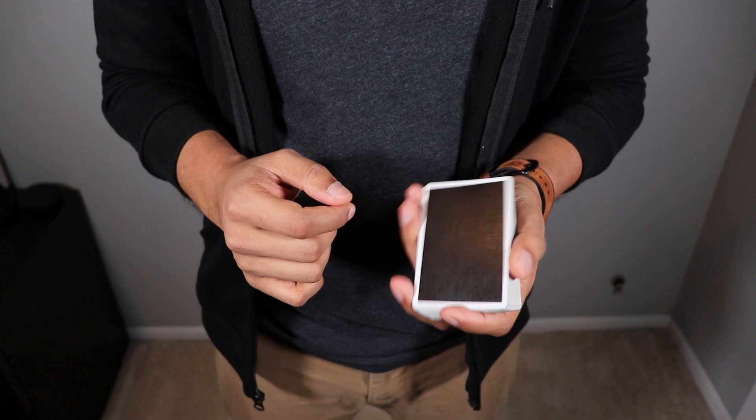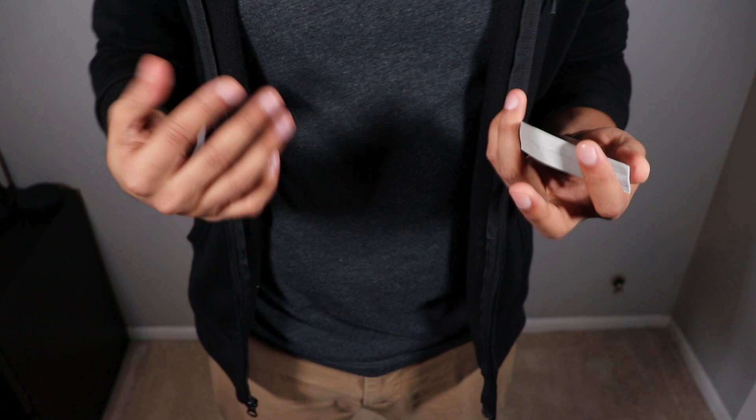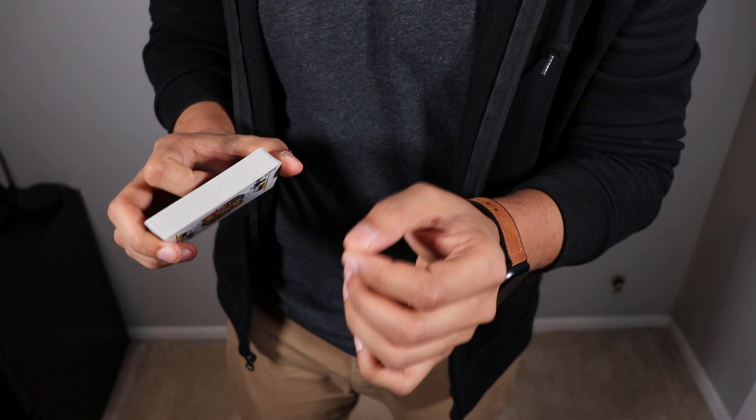Welcome back. The card trick I performed is Out of Sight by Karl Fulves, and it's such an amazing trick that I've been doing for the past couple of weeks. It's definitely become one of my top five go-to performance tricks, and it also requires almost no skill. Pretty awesome all around.